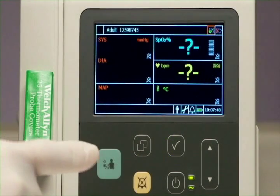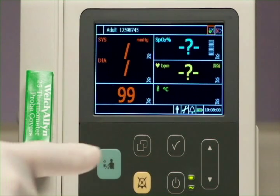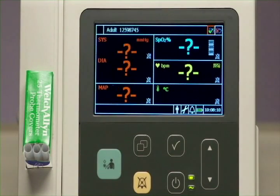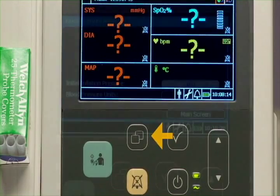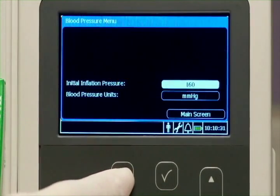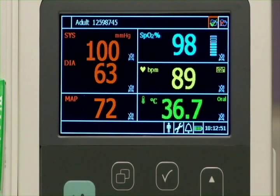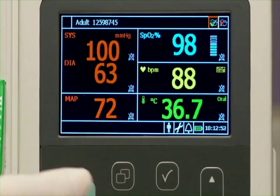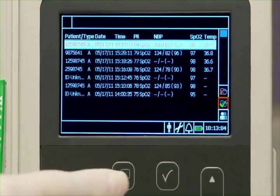Press the NBP key to initiate an NBP measurement. If an NBP measurement is underway, press it again and the measurement stops. This is the main screen key. Press it to exit a menu and return to the main screen — any changes made before exiting are saved. Pressing the main screen key when the main screen is displayed toggles between patient records and vital signs display modes.